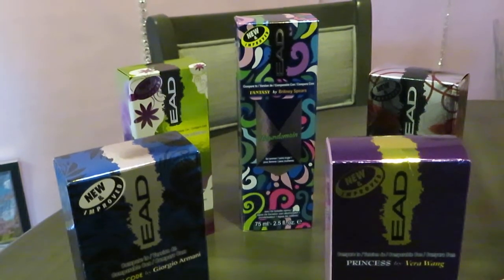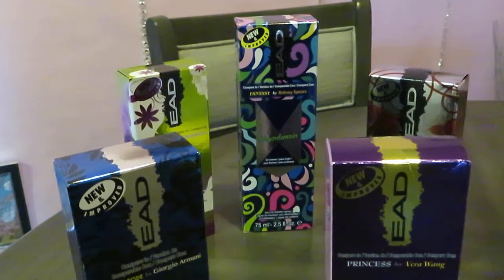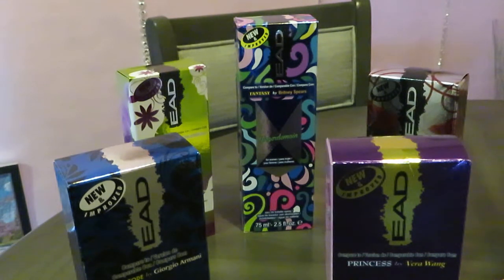Hey guys, it is Arika Misha and I'm coming to you once again with another one of my How to Build Your Own Perfume Collection series. I think this is video 4. Make sure you guys go look at the other videos I've made on this series.